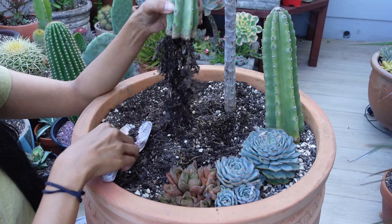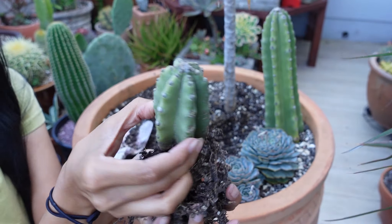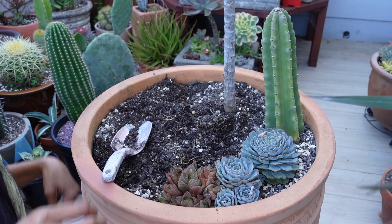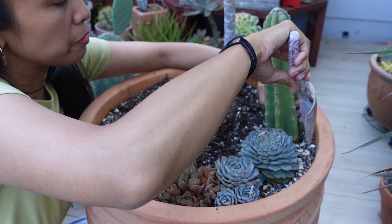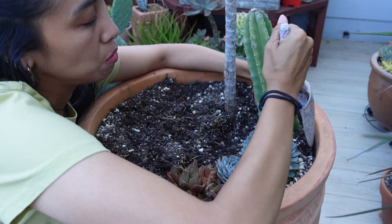Why isn't it growing? It's developed a pretty decent root system considering this was just a cutting, but it's not doing anything. Are you worth keeping? This other one I know had a root system for sure when I put it in here and it also bloomed once.